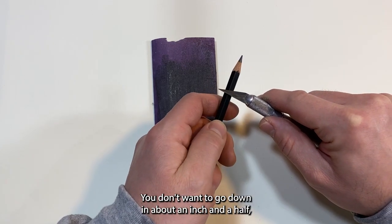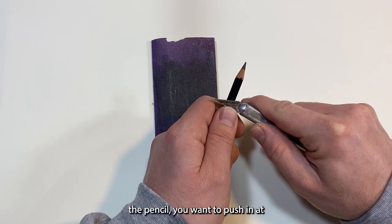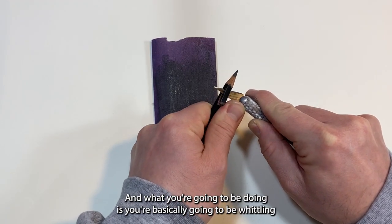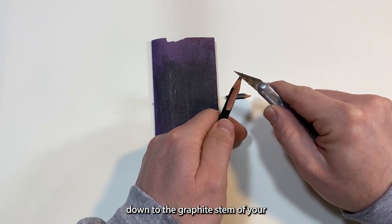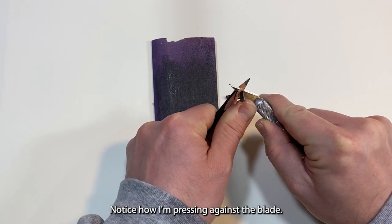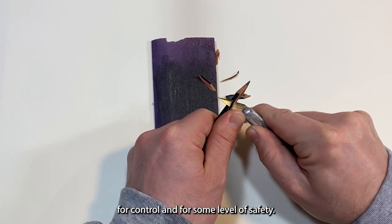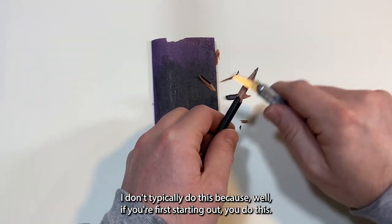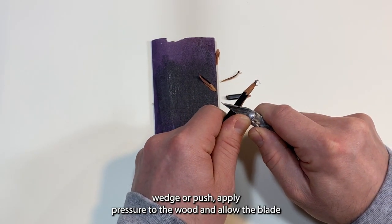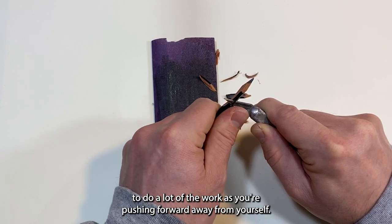I don't typically do that. You're going to go down about an inch to an inch and a half, then press your thumb about an inch or inch and a half from the pencil tip, pushing in at roughly 25 degrees. You're basically whittling down to the graphite stem. Notice how I'm pressing against the blade — that's for control and safety. Push slowly, wedging into the wood and letting the blade do the work as you push forward away from yourself.